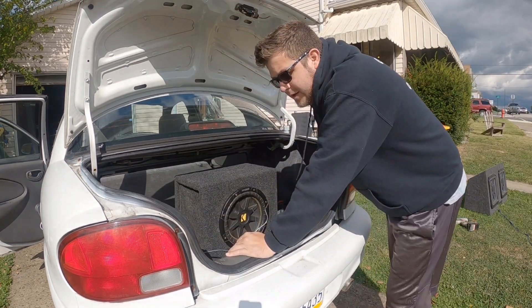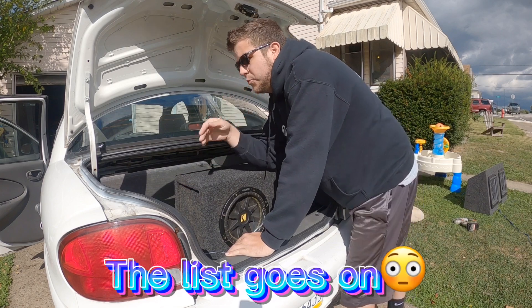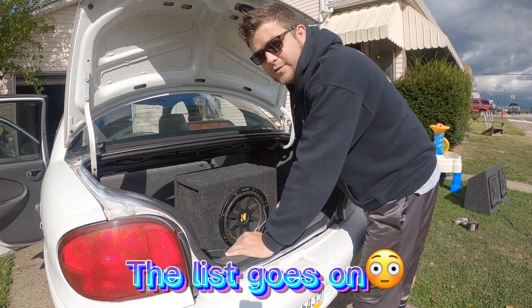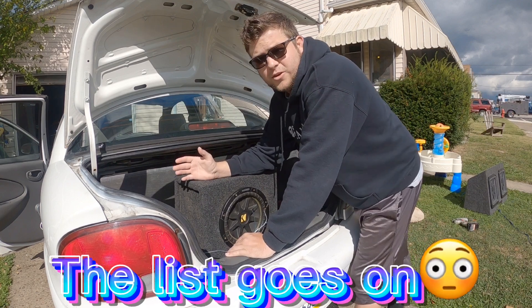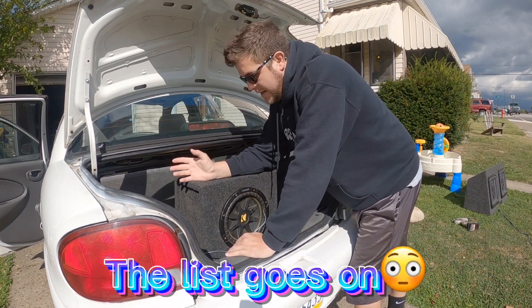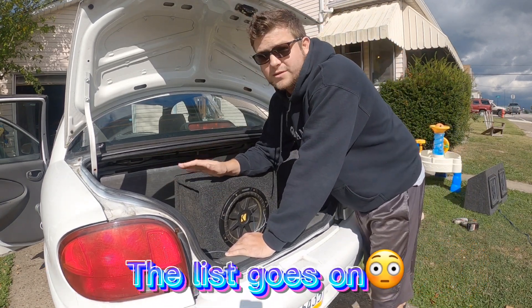This is just a sealed enclosure. Ported positioning is a whole other ball field — you can have a port on the side, top, back, or front, and those orientations multiply. You could do 16 different enclosures positioned four different ways. With a sealed enclosure we're going to get the most accurate results because there are fewer variables involved.